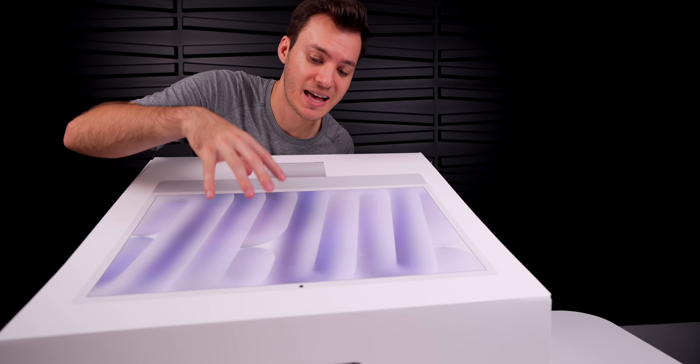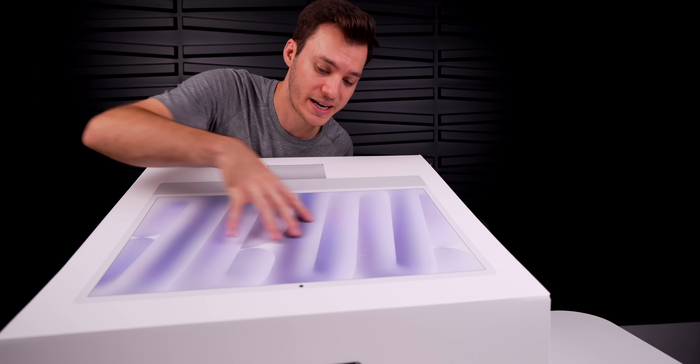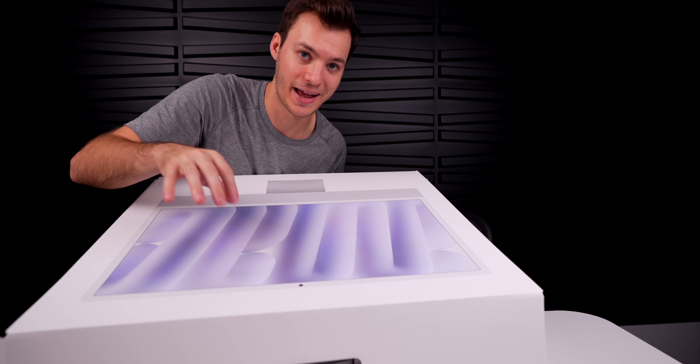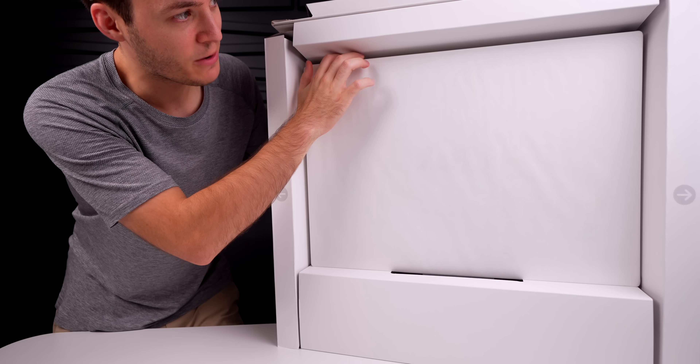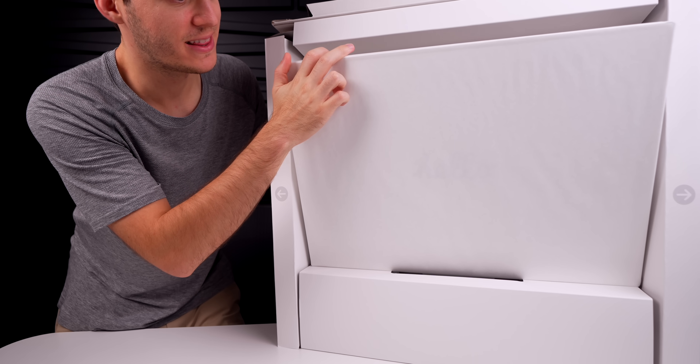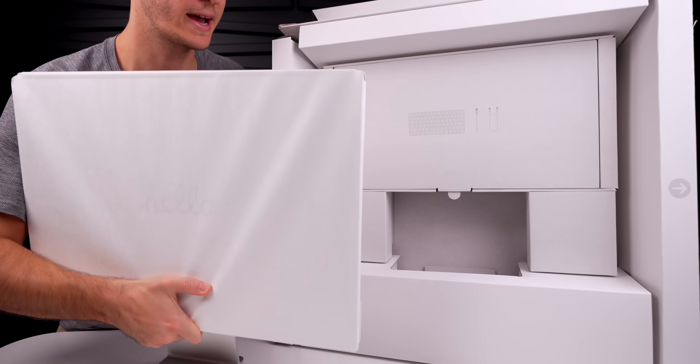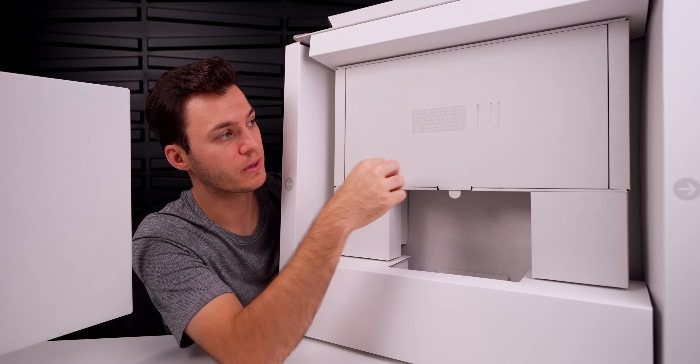When unboxing your iMac, make sure the side with the screen is facing upwards — you don't want to open it the wrong way and have the iMac fall out. Inside we have the iMac itself; you can see the screen up top. We'll take that out first and then look at what else is in the box.